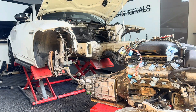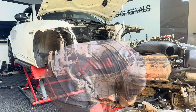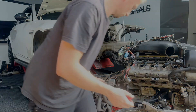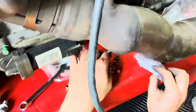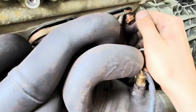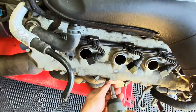Now that we had the flywheel torqued to spec and the DCT box fitted, we removed all the protection we'd put in place and started fitting all the new gaskets. For the next couple of minutes we switched to POV on my Meta glasses — this is a new style of filming I'm experimenting with. If you guys like it, drop a comment below and I'll do more of it; if you dislike it, let me know and we'll proceed accordingly.